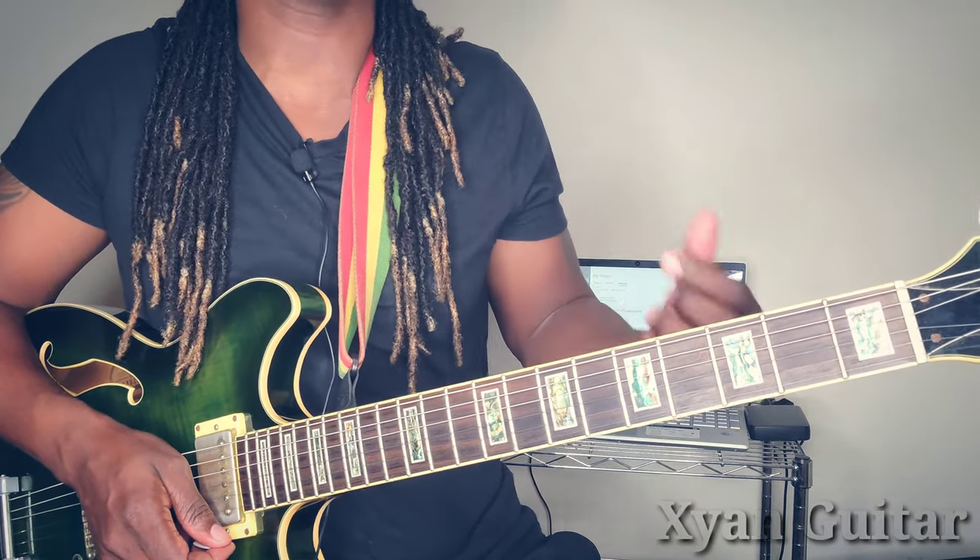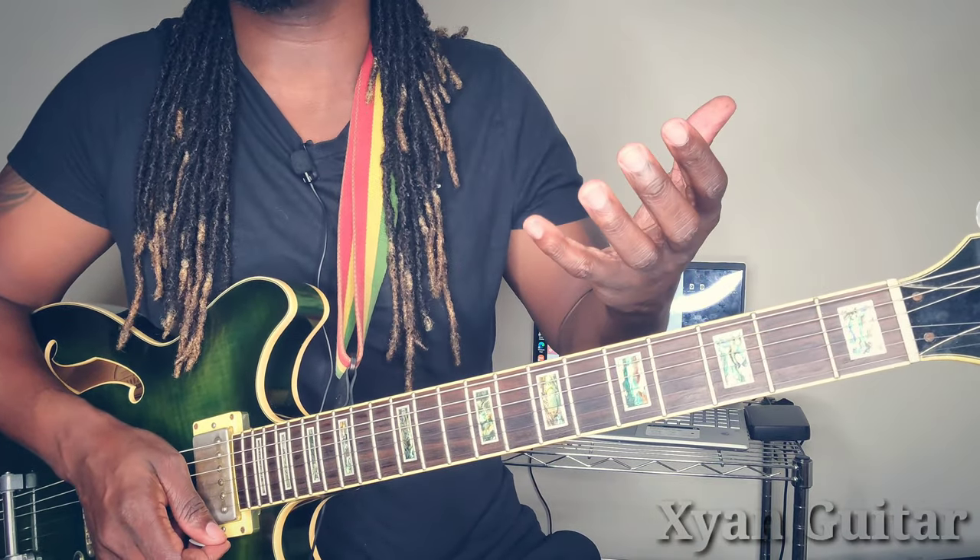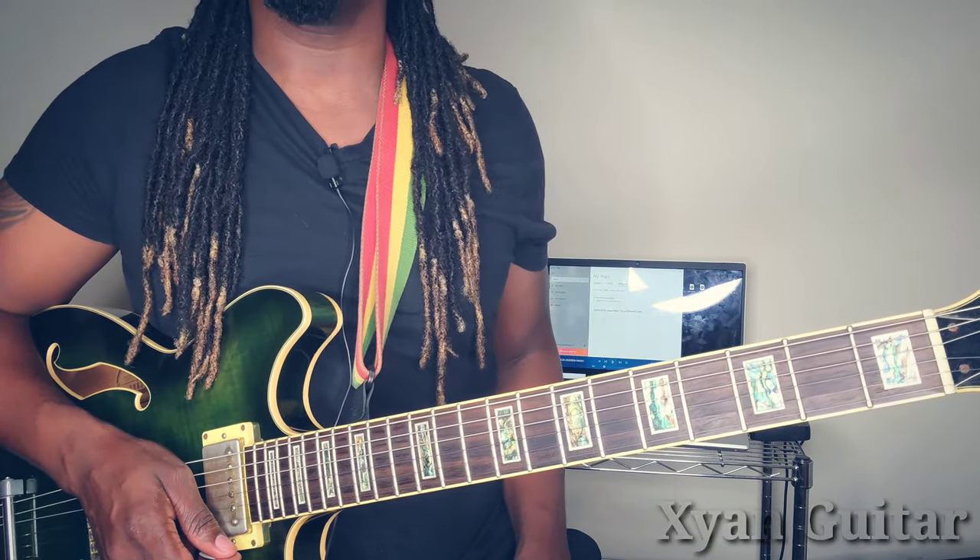Unfortunately, I do not have a second camera where I can show my foot, but I'll try my best to walk you guys through it. So here we go.